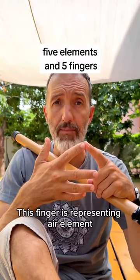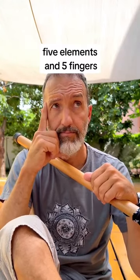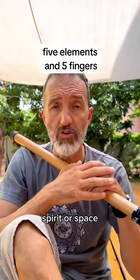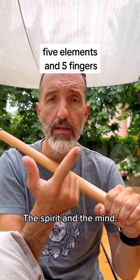This finger is representing the air element because it shows directions, and also the air represents the intellectual level — the mind. And this finger is representing the fifth element, spirit, because it's different from the other fingers. The fifth element, spirit or space, is really different from other elements. That's why we use these two fingers when we meditate — the spirit and the mind.